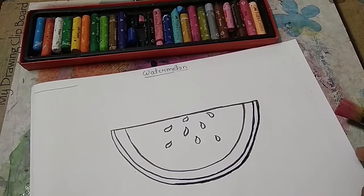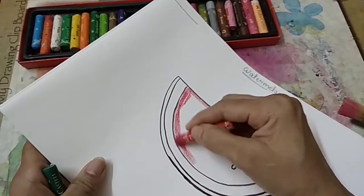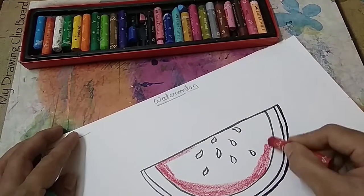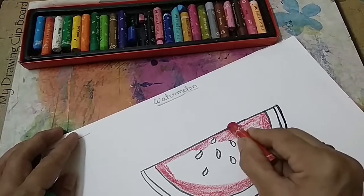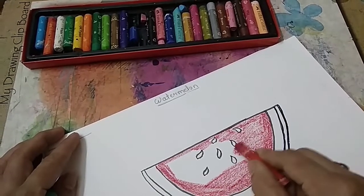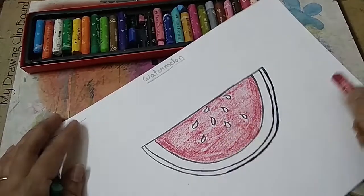Now children, we are going to start colouring. First we will take the red colour. We have to colour first on the border — children, always you have to colour from the border. The direction should be one side, left to right or up down. Take the simple red colour and colour the pulp like this.